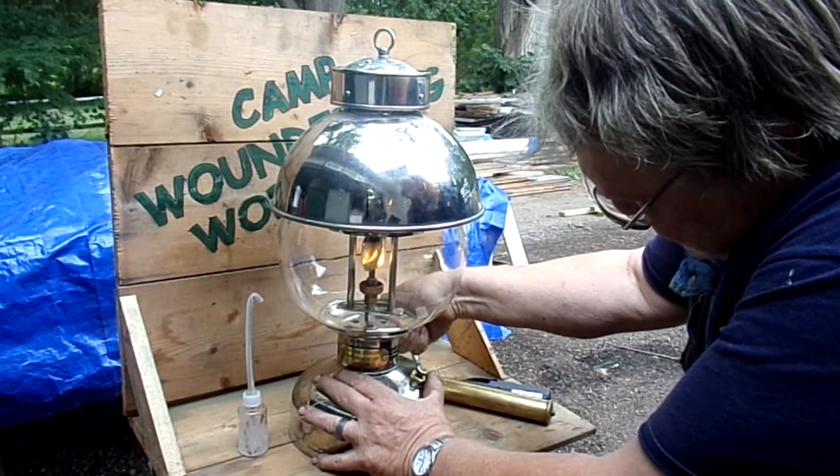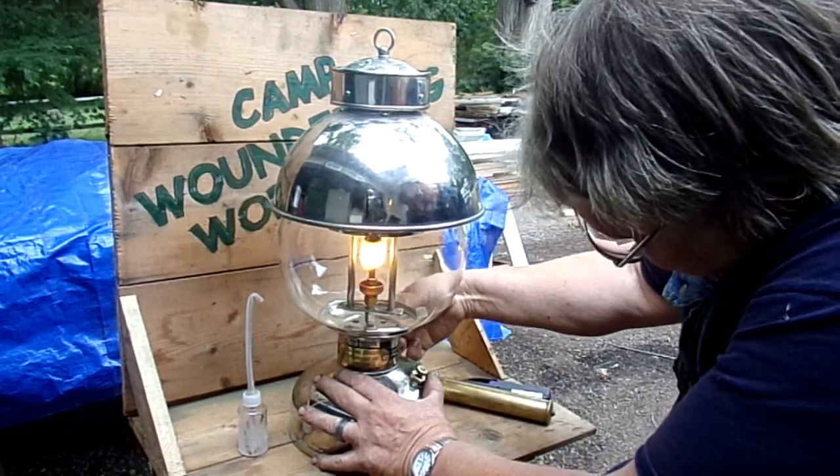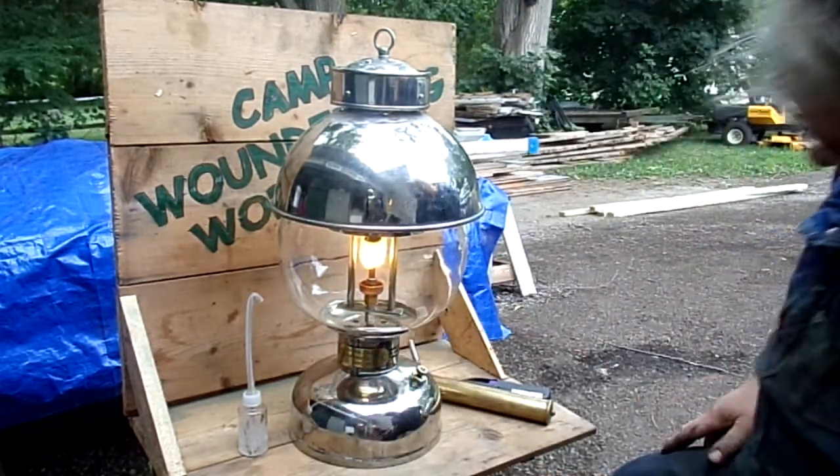A bump — nothing. Another bump — nothing. Another bump — and whoa, look at that!